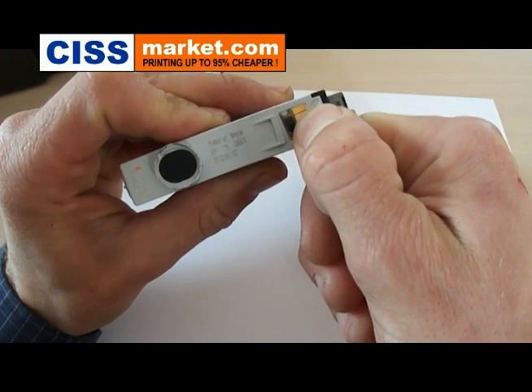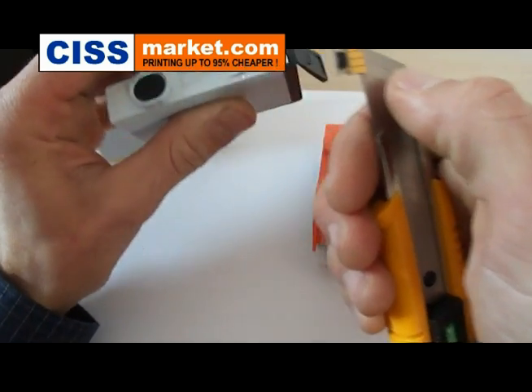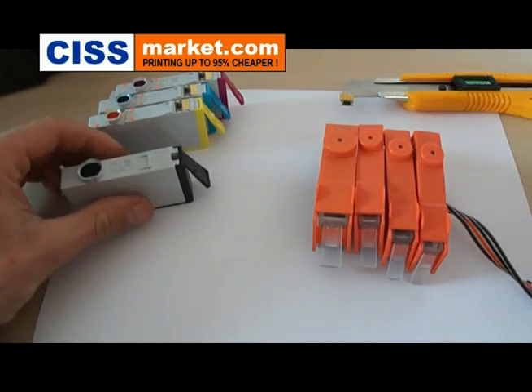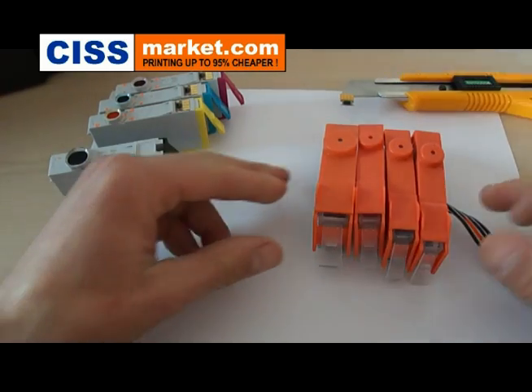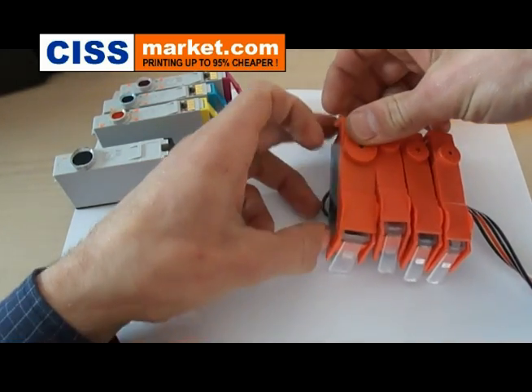Now try to pull the chip a little bit. Now it goes free. Now take the orange cartridge lid protection.